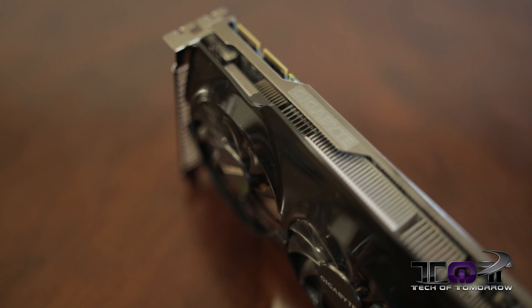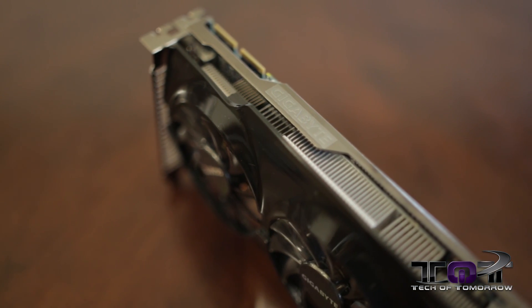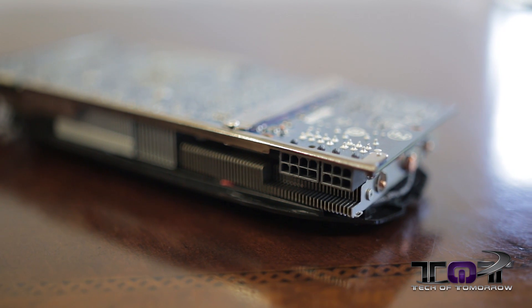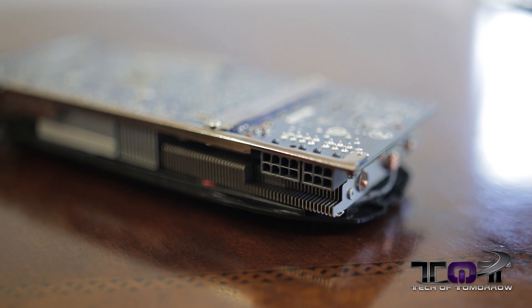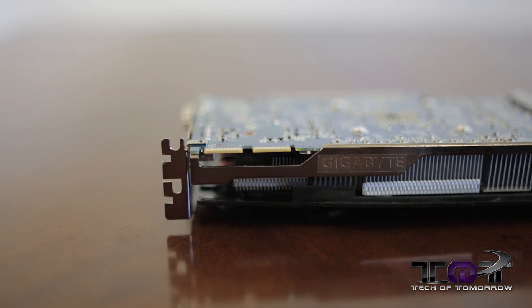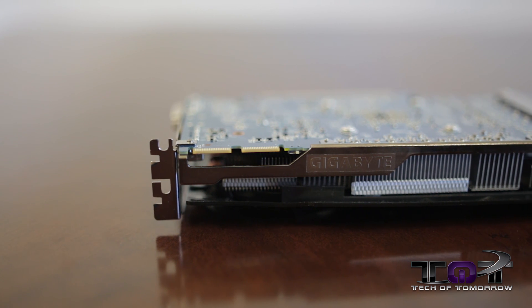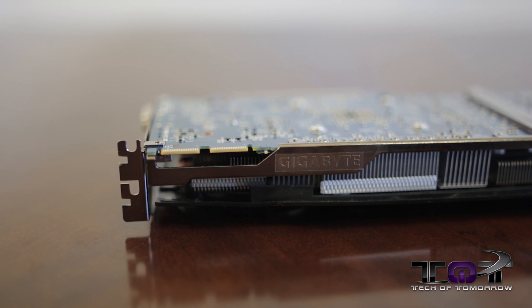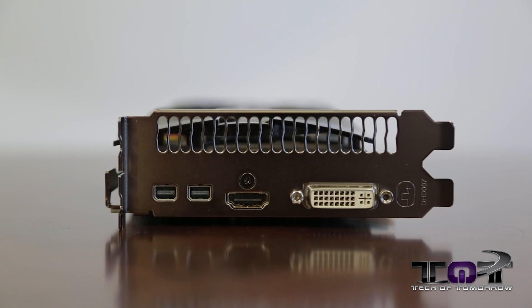That's going to allow you to do better overclocking because the cooler the card runs, the more flexible it's going to be. Gigabyte, like MSI, uses all quality components across the board because they want the card to last a long time in your system. As far as power connectors go, you need a single six-pin and a single eight-pin connector — it's 250 watts TDP. Another cool feature is the dual BIOS: you can set one for overclocking and one for normal, and if you mess one up you can flash it back to factory settings.